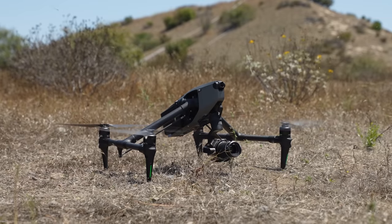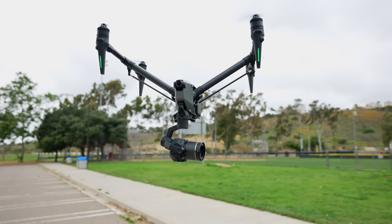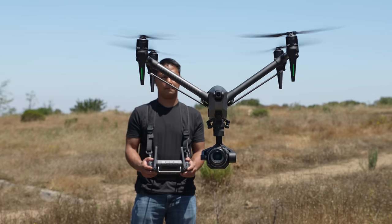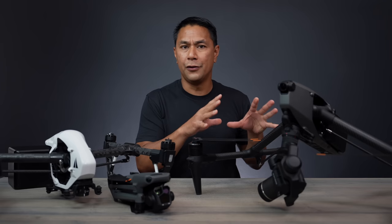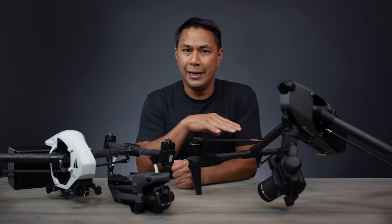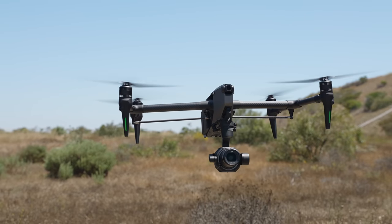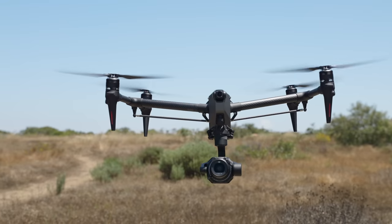I've been extremely fortunate enough to fly the new DJI Inspire 3 for the past couple of weeks. This is definitely not a full review video of this drone, mainly because there are so many features and it's so advanced. To do it justice, you really need to fly it for a month or two, putting it through a lot of real-world scenarios to see all of its capabilities.